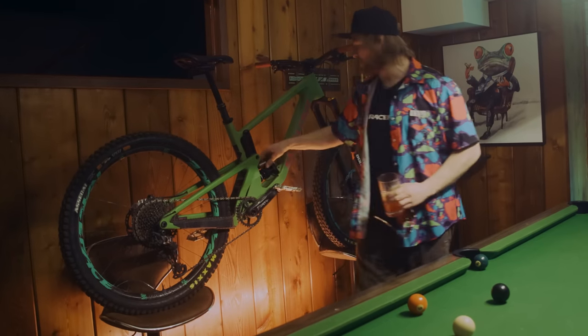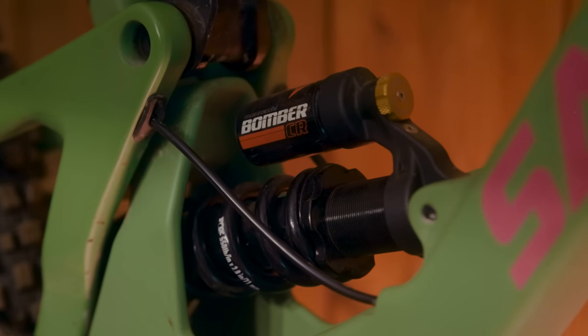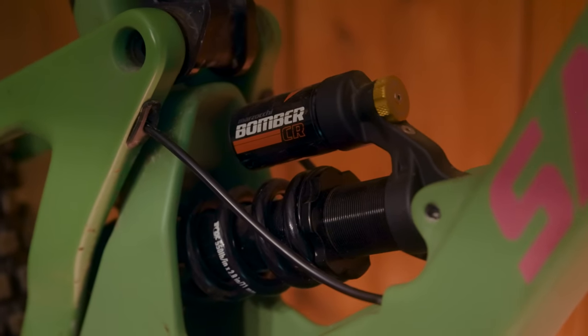We've got the bomber coil on here. This thing is super plush — love the coil, which is nice.